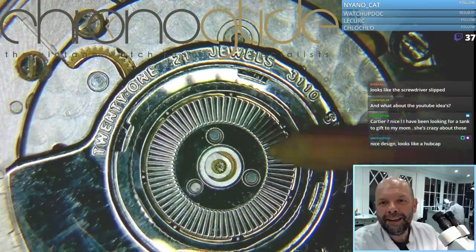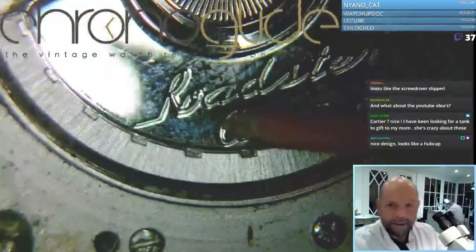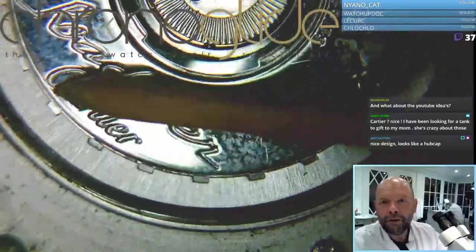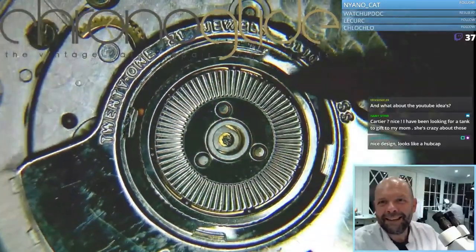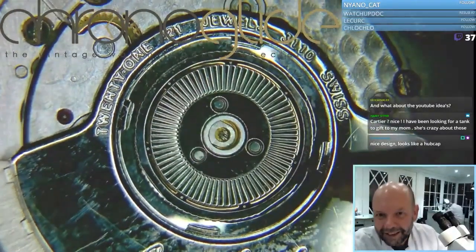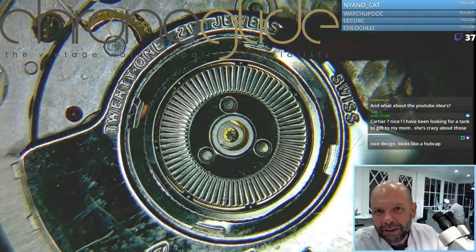Not too much play in the ball bearing here. This is the rotor for automatic winding, and this is the ball bearing here. Maybe you can see if I push here — you can see some play in the ball bearing.